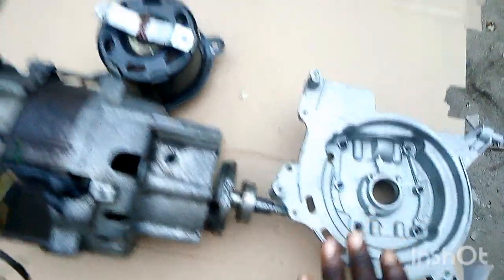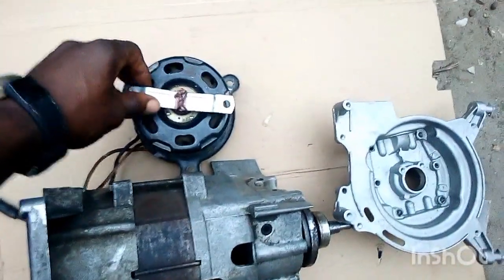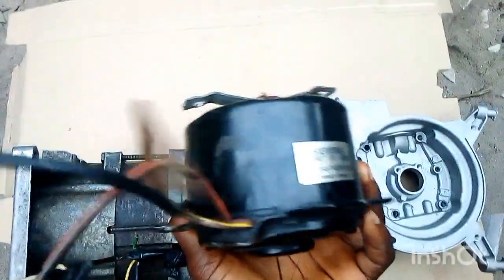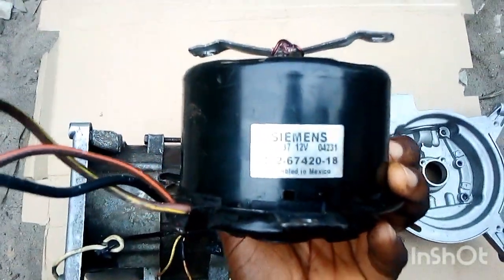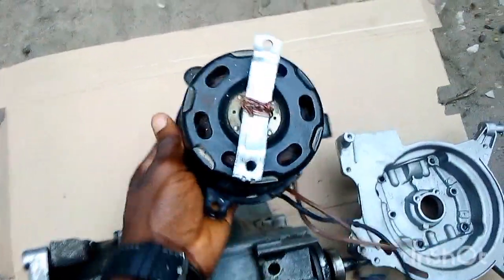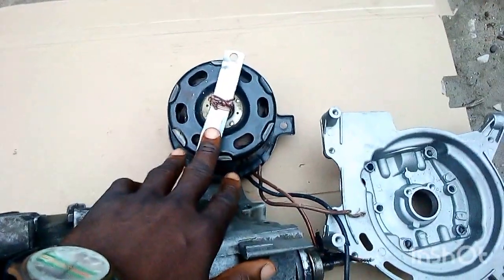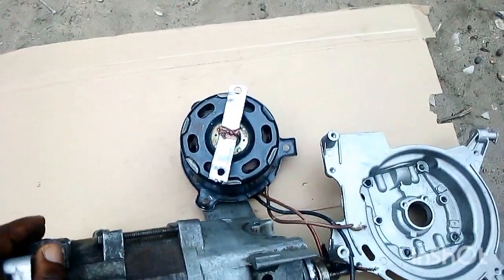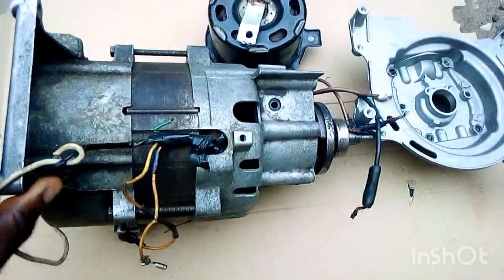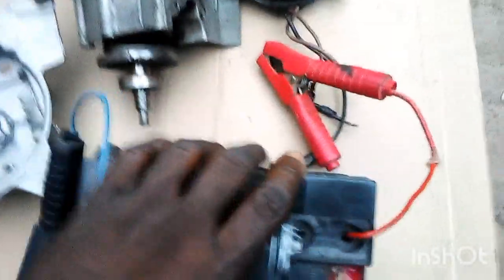Here is the DC motor we'll be using — it's a 12 volt DC motor, around 1 to 2 horsepower, which we'll use to spin the alternator. I've used a similar DC motor to spin a 3000 watt alternator and it worked, so it should be able to spin a 1000 watt alternator without any stress.